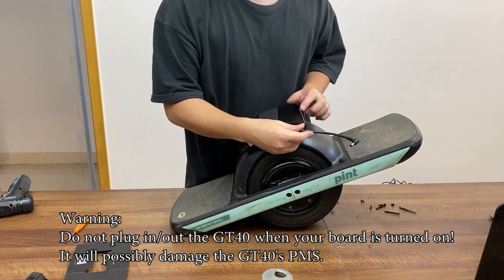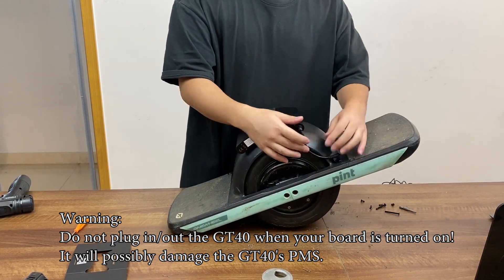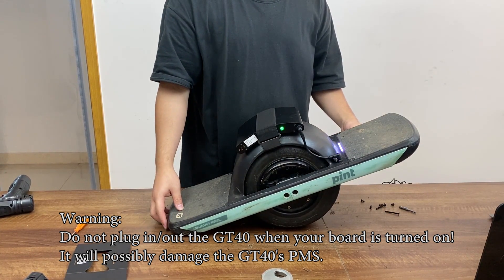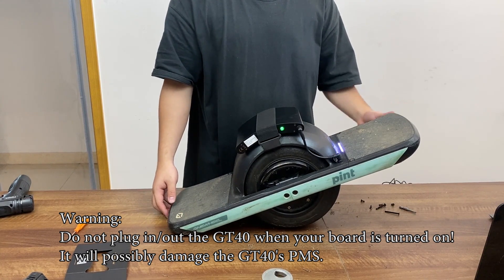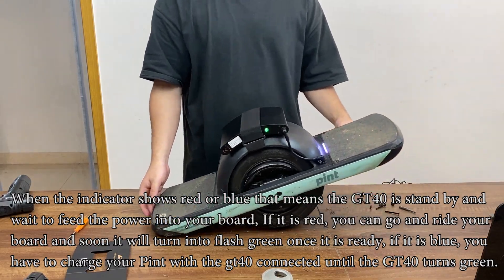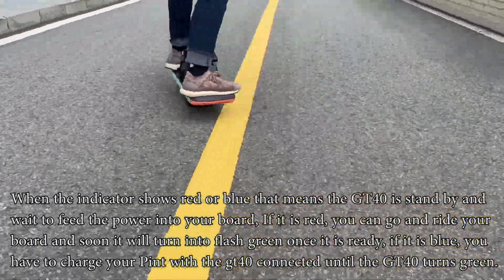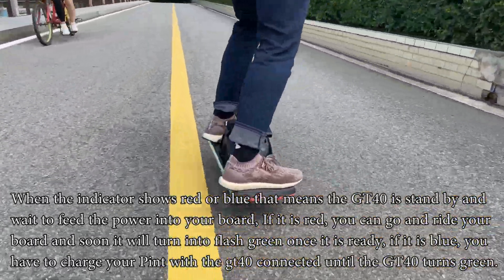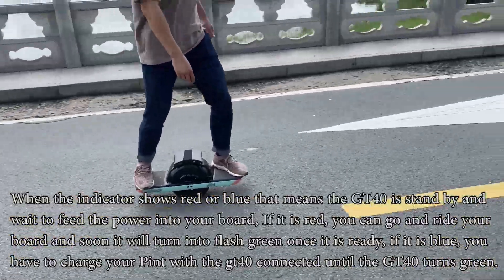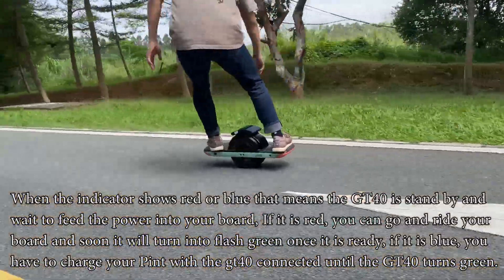After that you can plug in the cables to connect the GT40 to the power port we just installed. Powering up your board, you will notice that the GT40 automatically wakes up and shows a green flash on the indicator — that means the connection between the GT40 and your board is established. If the indicator is showing red, that means you have to go out and ride your board with the GT40 connected until it turns green. And if your board is showing blue, please make sure you charge your board with the GT40 connected until it turns green.